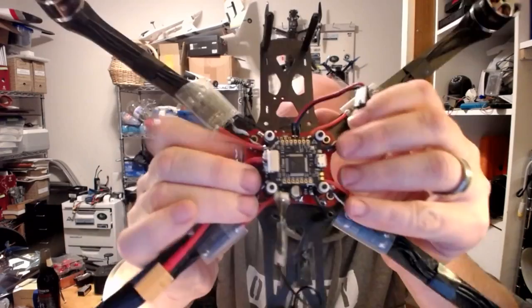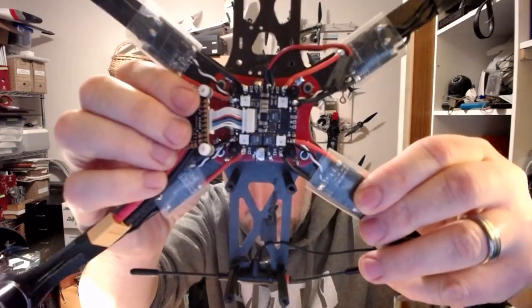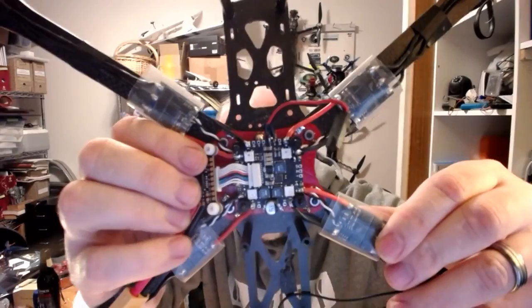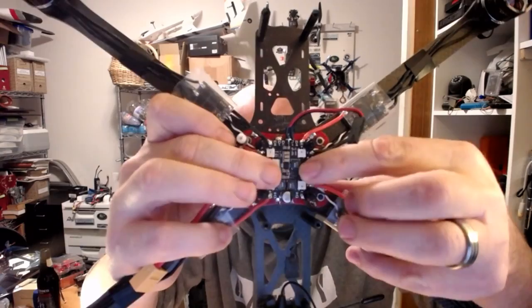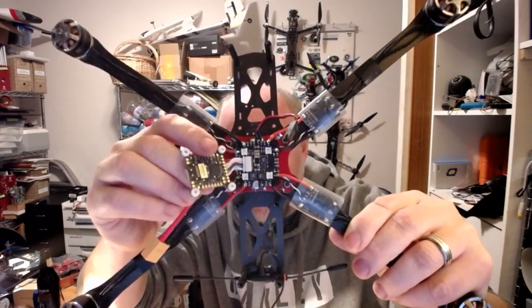You can see it there — it's quite a nice little solution. It's got the Radix, which is the board on top, and then it's got the PDB down below. The PDB looks quite nice — it's a really nice, clean build. It has this ribbon cable that runs to the Radix itself. It'll be run with Crossfire, of course. I may remount the antenna to get better range — for the moment it's been fairly close range.